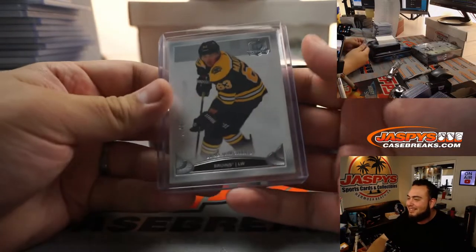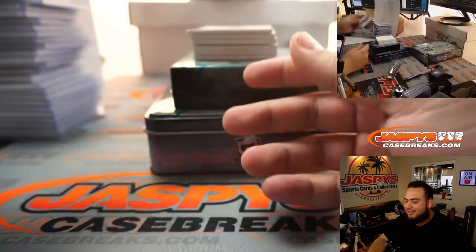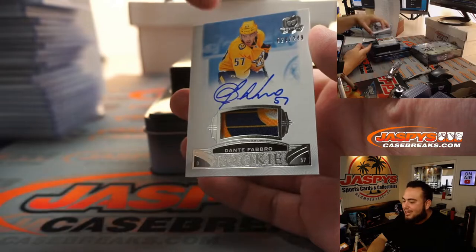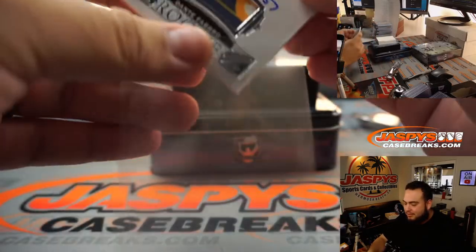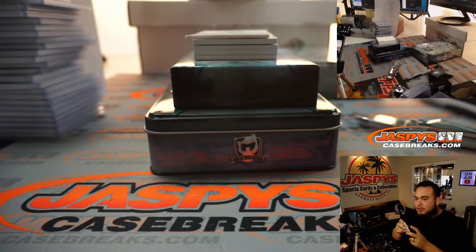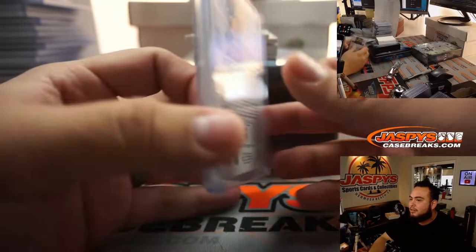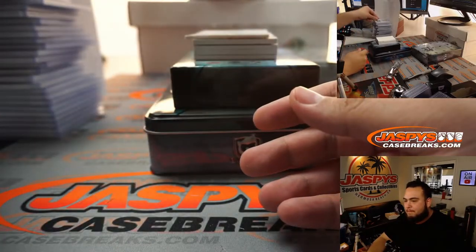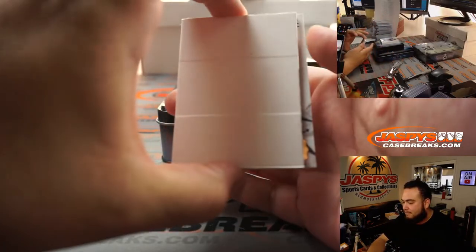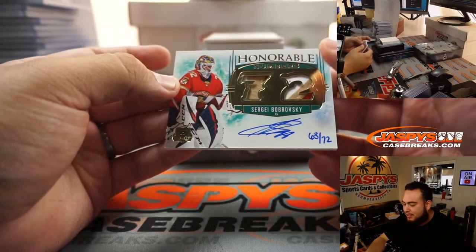Jack, what have the Habs done since 1990? Dante Favre to 249. I think the Yota were wearing the retro jerseys today — the reverse retros. Sergey Bobrovsky, honorable numbers, 63 out of 72.